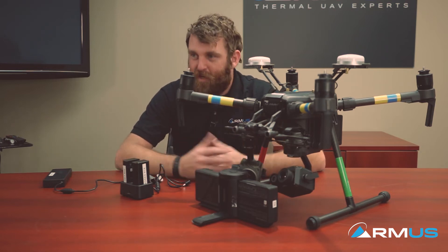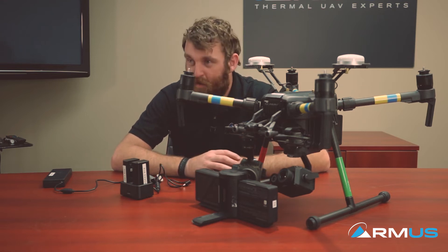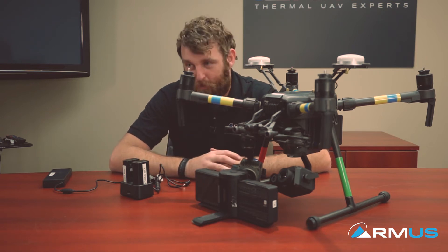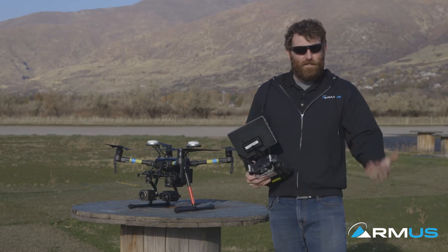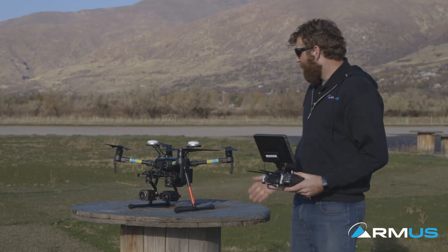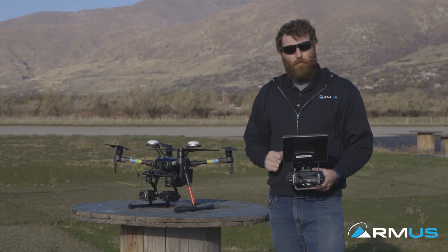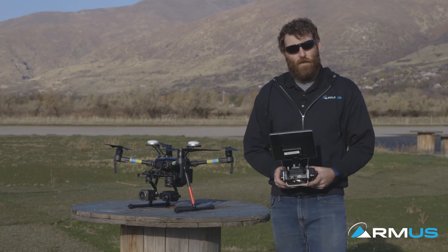That's pretty much it for the bench setup — getting up to speed with assembling the system and getting it ready for flight. We're going to jump out to the flight field and take a look at it in the air, as well as dive into the app a little bit. We have the ship fired up out here at the flight field, but before we put it up in the air I want to give you an overview of the flight app itself — some things to expect and look for before you begin your flight.